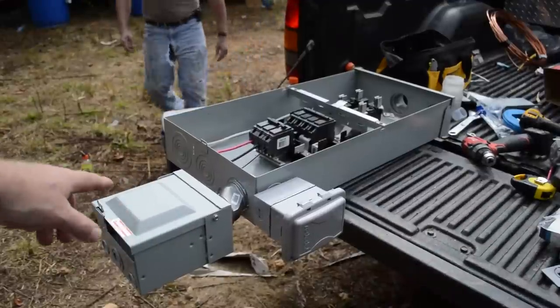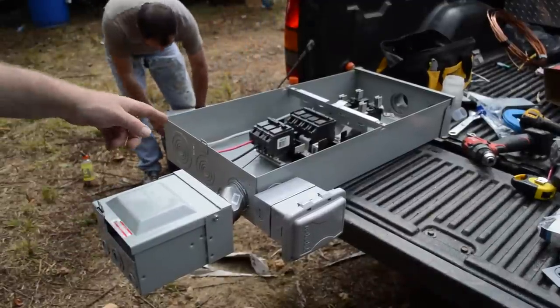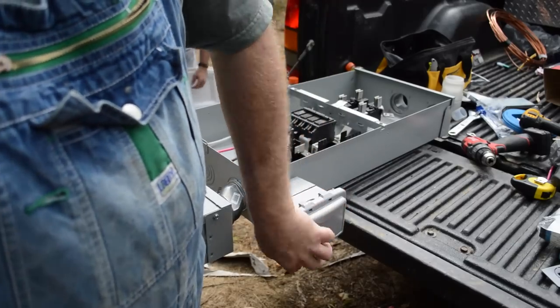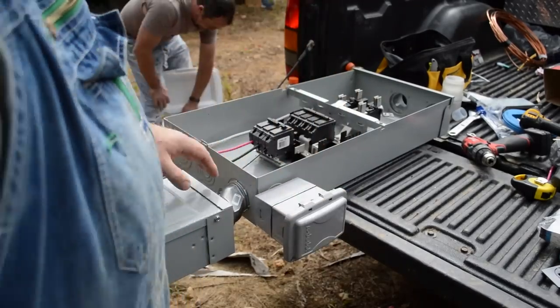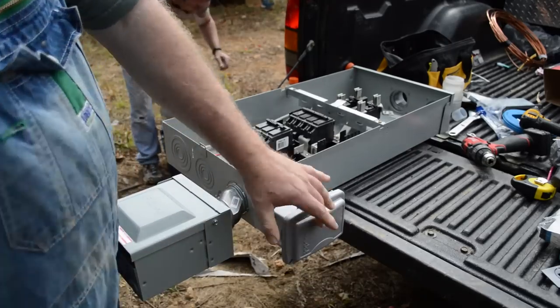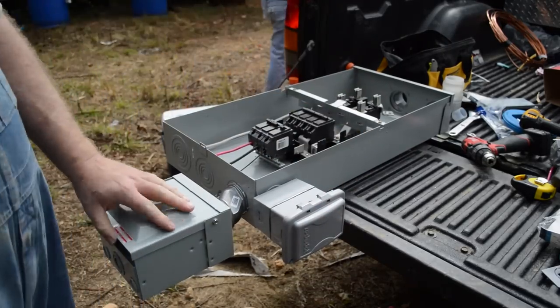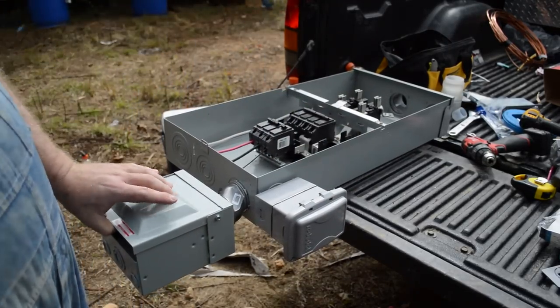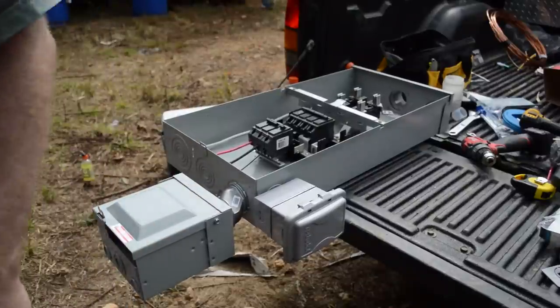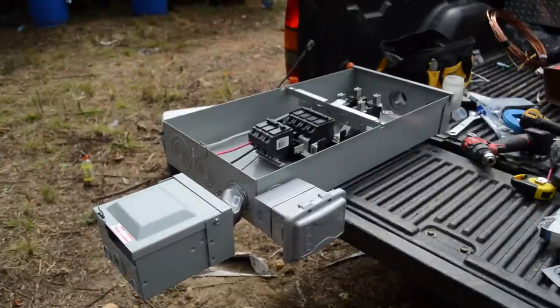What we're about to do is hold this up to the pole to mark out where we're going to screw it in. Got a regular outlet box here to hook up to power tools or whatever. This is an RV box to hook it up to an RV. What we have to do is attach it to the pole and then run the weather head up it.